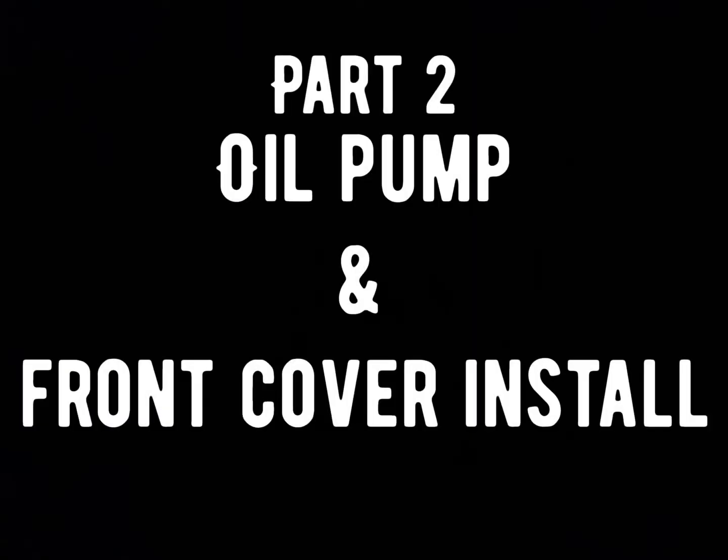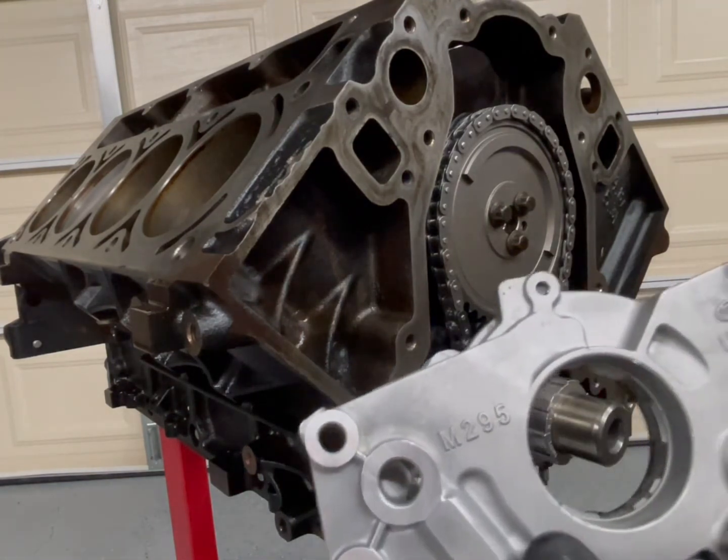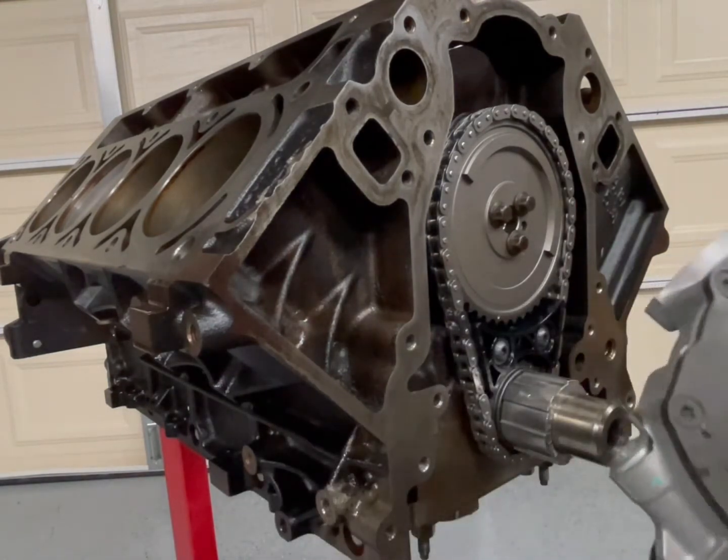This is part two of a three-part series where we will be installing the oil pump as well as the front cover and seal. Now I'm gonna install my oil pump — GM Performance, made in the USA.